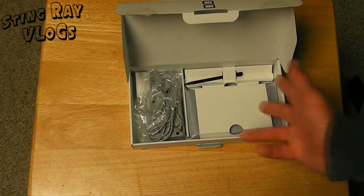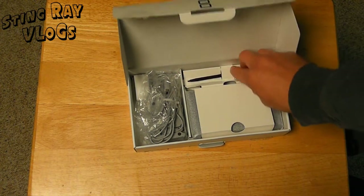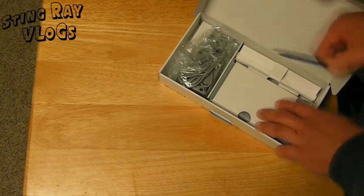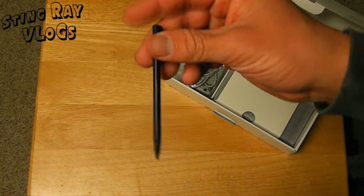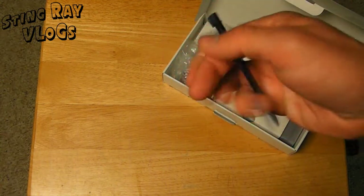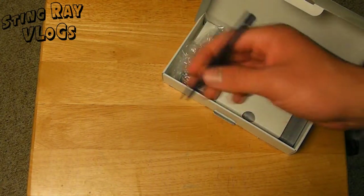We have the particular device right here, we have the charger, and we have an extra stylus, which is all by itself. This is the stylus — it's a lot bigger than the original DS stylus and it's a lot bigger than the DS Lite stylus. Actually, it's a little thicker, so it's easier on the hand and it's easier to draw on the touchscreen and stuff like that.